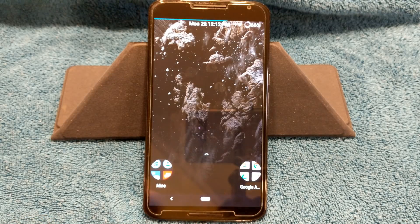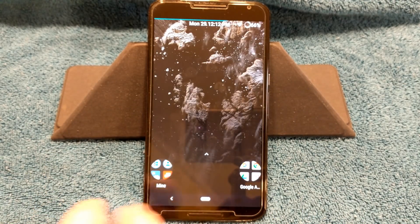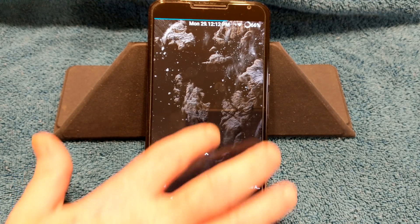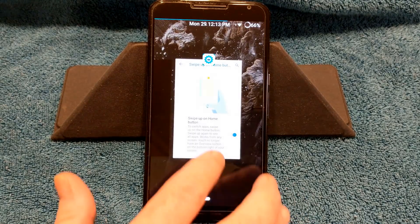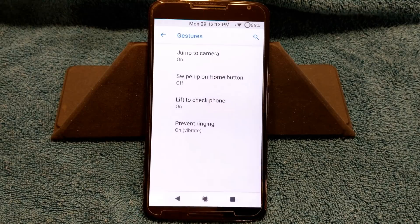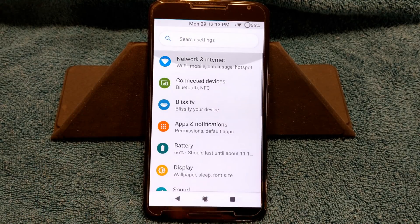I hate that swipe-up action — I think it's just a step back. If they had it where you swipe down to open recents and swipe up to open the app drawer, maybe I'd like it. To me it's just redundant that you're doing swipe up all the time. I'm running Nova Launcher so it doesn't work for me — I have to swipe up from here anyway to use the app drawer. I'm going to shut that feature off and go back with the nav bars.